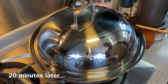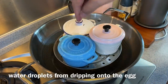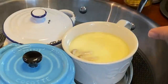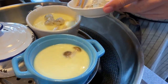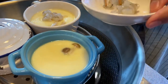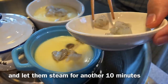20 minutes is up. We covered the bowls because we don't want craters forming from droplets that fall onto the eggs. If you don't have a cover, you can always wrap them with baking paper. Look at how beautiful this is — we'll add our shrimps in now. I have 25 grams of prawns which I've cut into small pieces. Just lay them onto the egg custard. Look at how wobbly the custard is! After we've done this, we'll cover it up again and steam for another 10 minutes to make sure the prawns are cooked.